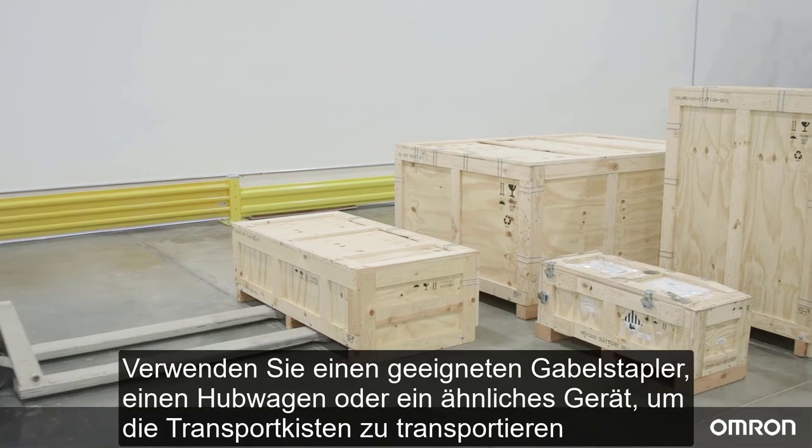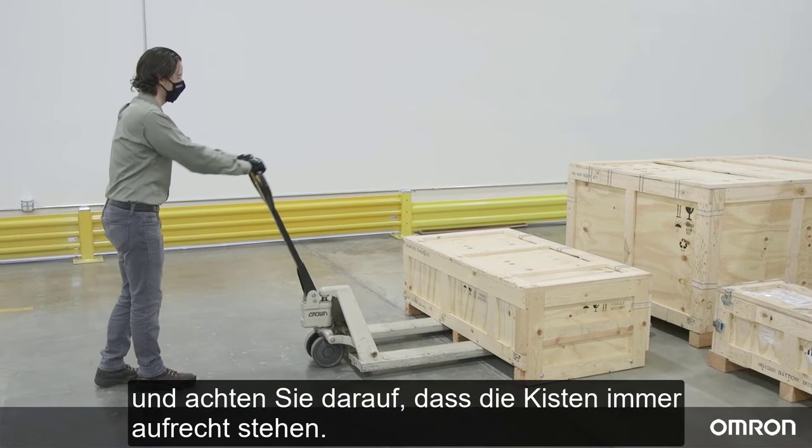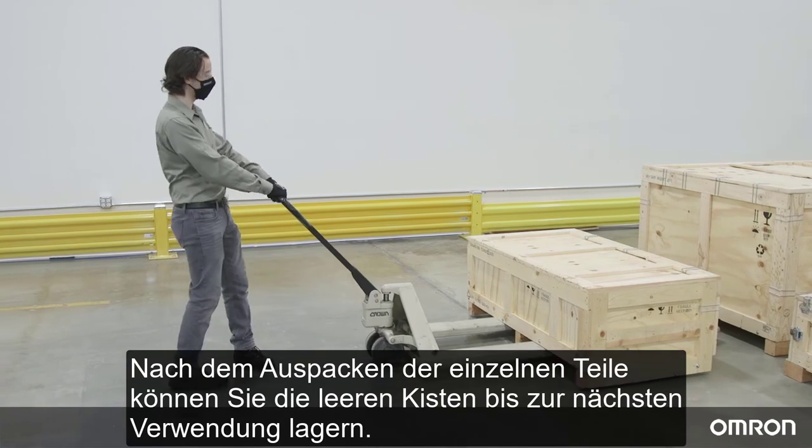Use a rated forklift, pallet jack, or similar devices to move the shipping crates, and be sure to keep the crates upright at all times. After unboxing each piece, you may want to reassemble the empty crates for storage until they are needed again.